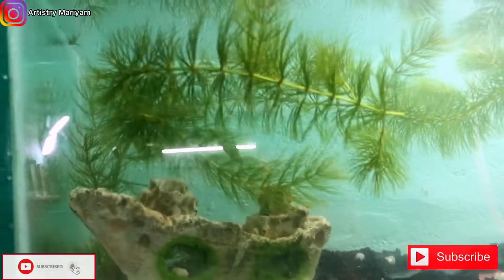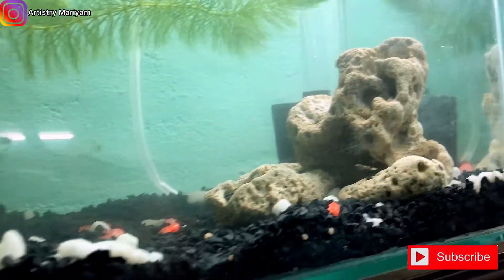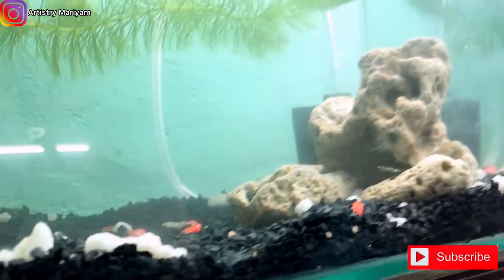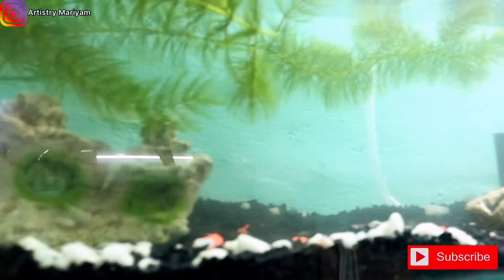Next, the motor is set. We're going to show you the live plants. There's a stone — a floating stone. The motor is on. Now it's time to pour in the fishes.